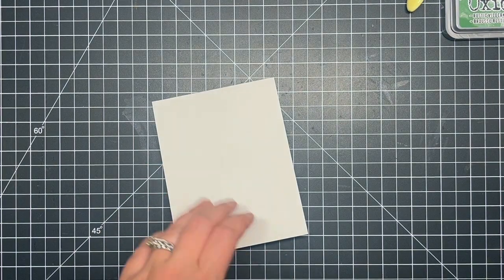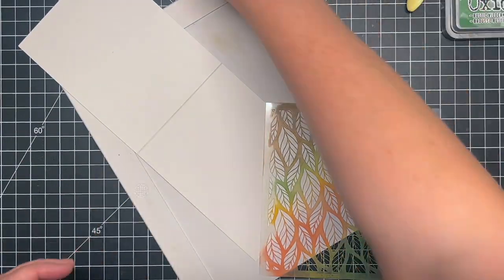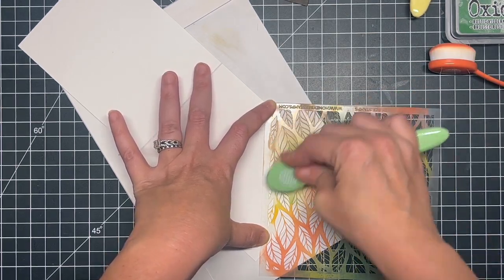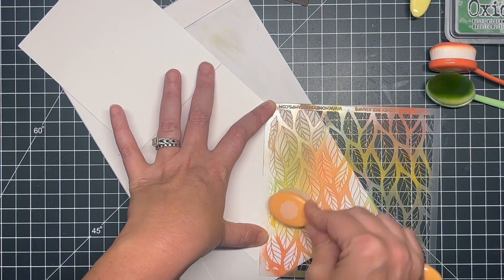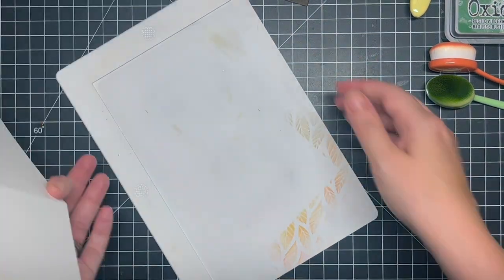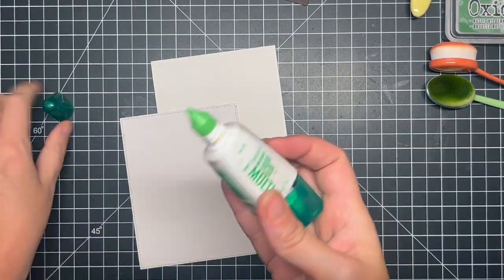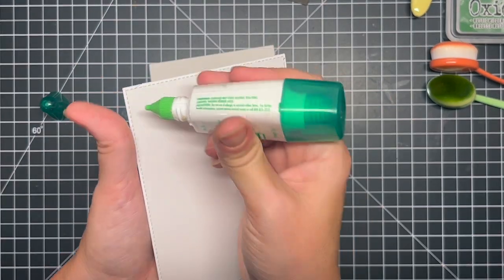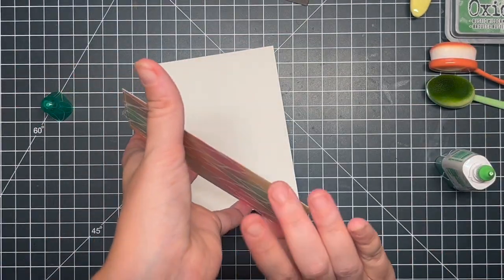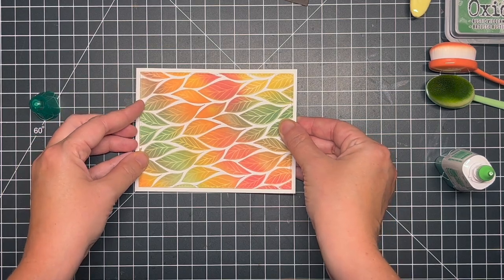I've got my card base here — this is a top-folding A2 size card base, some Simon's 110-pound cardstock. I wanted to add a little bit of interest on the inside, so without re-inking my blending brushes I went in with that stencil really carefully and added a little bit of color from the more detailed leaves to the inside. I thought it looked fantastic — I loved it so much that I had another card idea in mind. I'm going to attach our ink blended panel straight to that white cardstock, giving a nice frame around it.